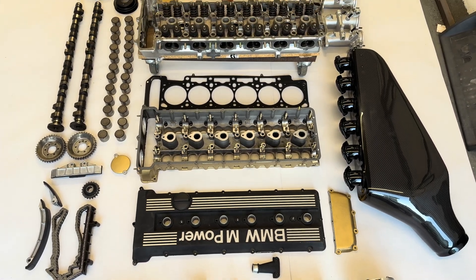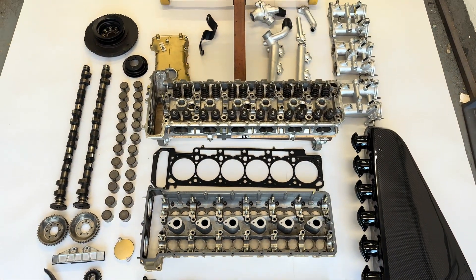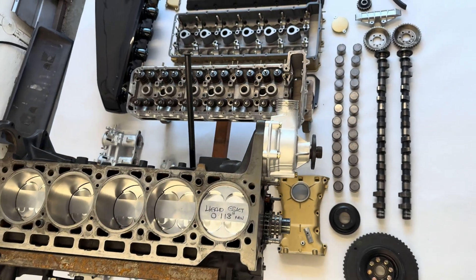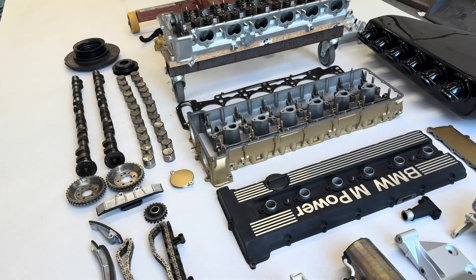Welcome back to the channel. If you're new here, this is my BMW E30 project and I'm rebuilding my BMW S38 B36. This is part four and I feel like now we can finally see the light at the end of the tunnel.